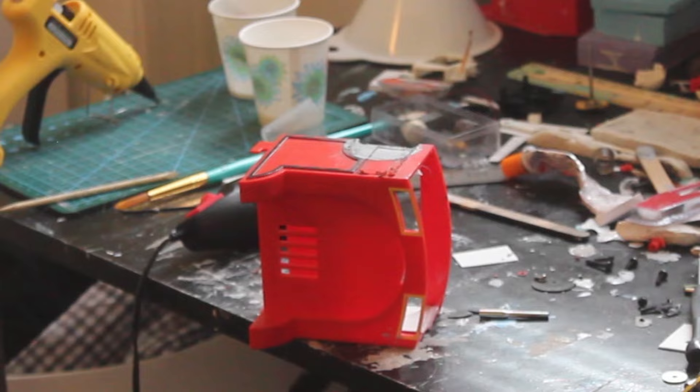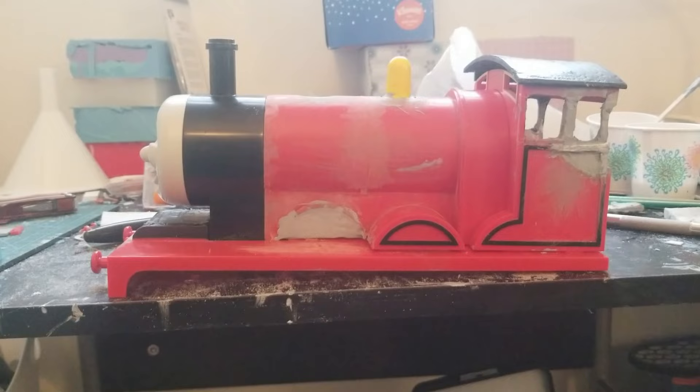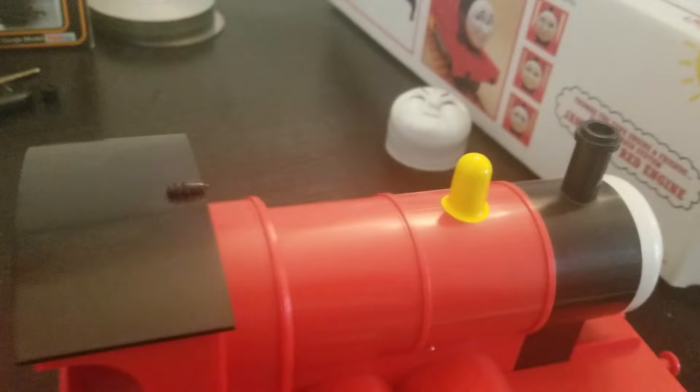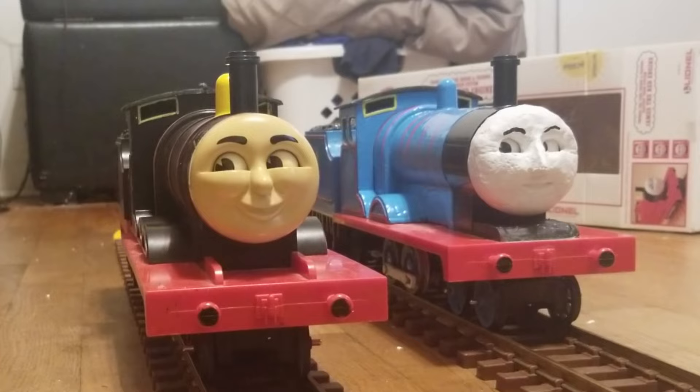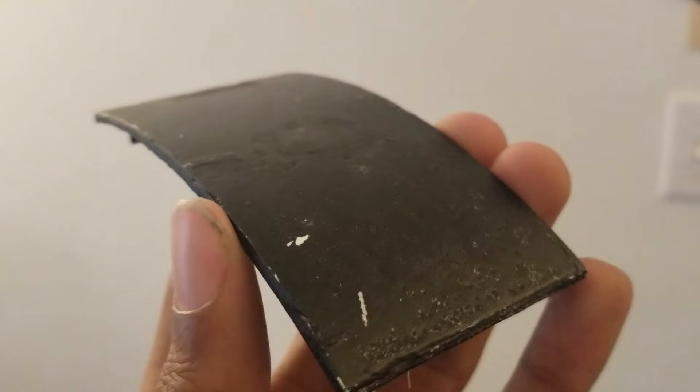I then marked out where the windows would be and cut them out. I used more putty and some stray plastic to make the divide in the window, and used strips of styrene to correct the slope into an angle. One upside to buying this model is that it came with James' cab roof, an accessory I'd been missing for a while. With this, I could finally call my Lionel James 100% complete. But first, I needed to make copies for Edward and my Origins James, so I made a mold and cast duplicates of the roof. I sanded down the whistle for Edward's, as his sits above his boiler instead of his cab.